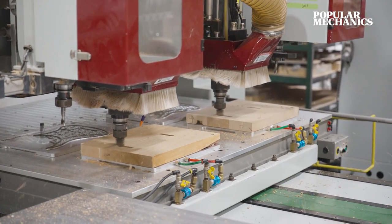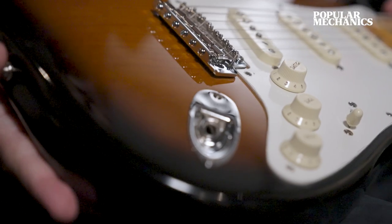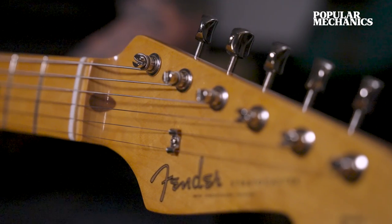The instrument is the sum of its parts, which is greater than just the components being put together. It's a system to awaken and inspire the creativity of making and playing music.